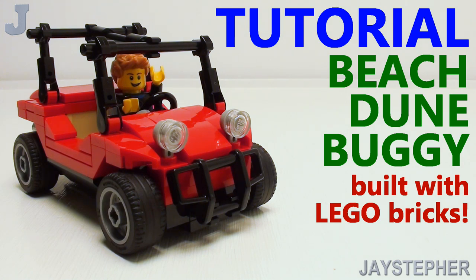Hey everyone, I'm going to show you how to make a beach dune buggy that is scaled for minifigures for today's Lego brick tutorial.